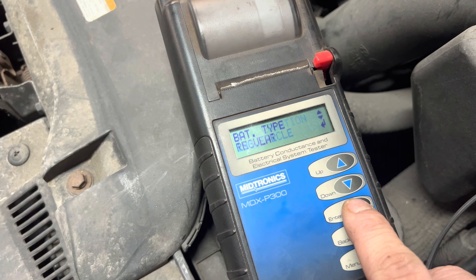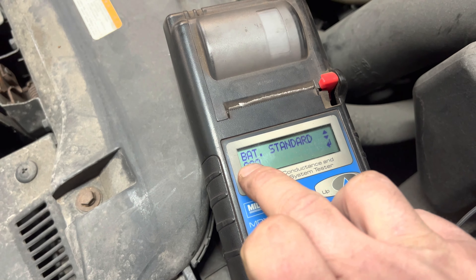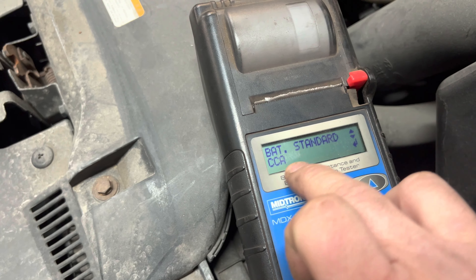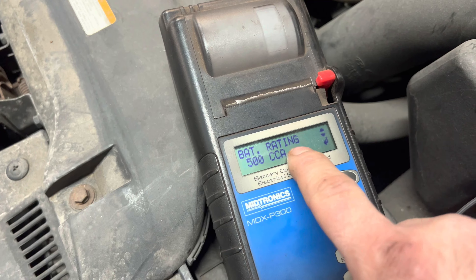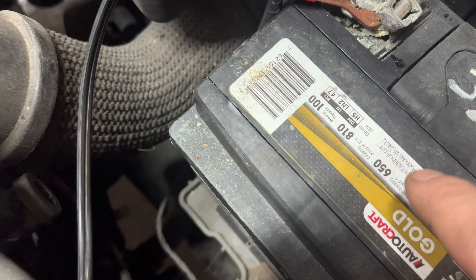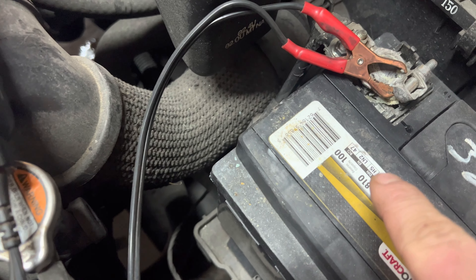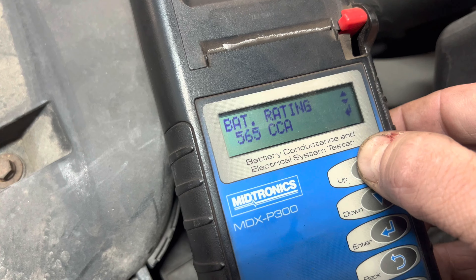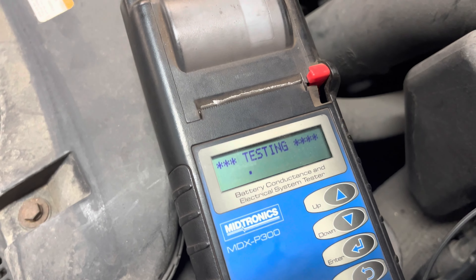We're going to press the enter button. Battery location is in the vehicle — some testers may ask you this, some may not. Battery type is regular. Battery standard is CCA. In different countries you may have a different designation, but it all means the same thing. You're going to set the battery rating CCA, and on our battery it says 650 — that's cold cranking amps. Your regular cranking amps is 810, but we're after the 650. So we're going to bump this up to 650 and hit enter, and it's going to test.